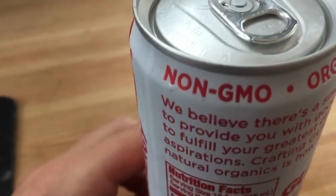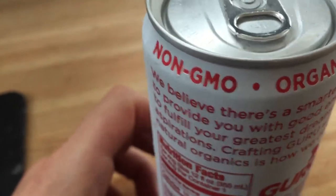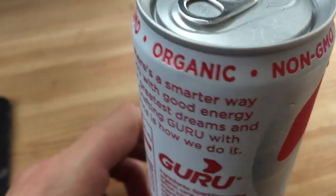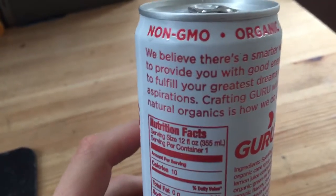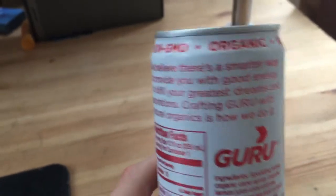It's also non-GMO — I don't know if that's supposed to be GMO or not. I don't really know what that means either. There's a lot of weird stuff on this can. I kind of don't know how I'm gonna really feel about this after all. They've got some text on here but I'm not gonna read it — you can go ahead and read that if you want.